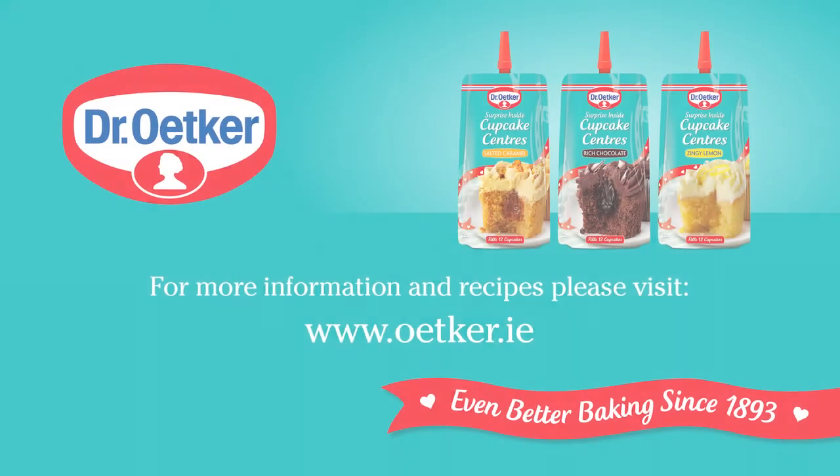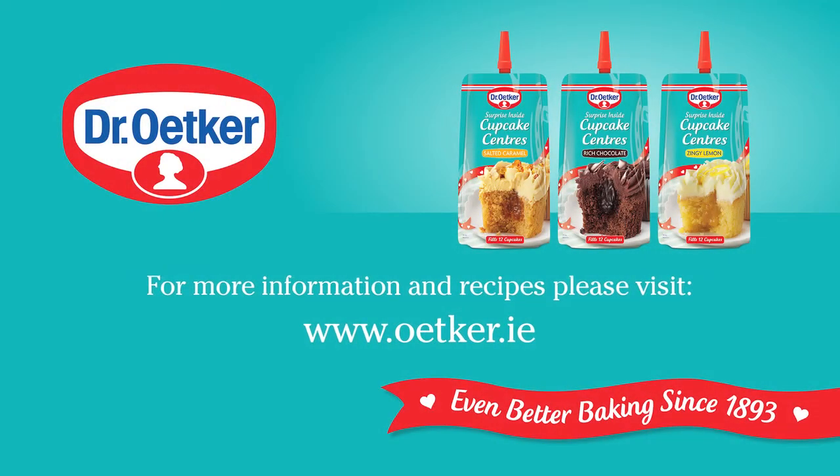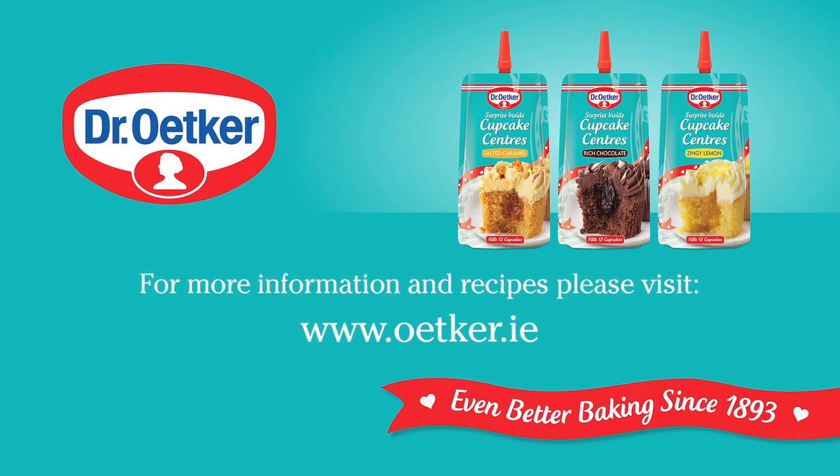Available in delicious salted caramel, rich chocolate and zingy lemon. For more inspiration and recipes, please visit www.oertker.ie.